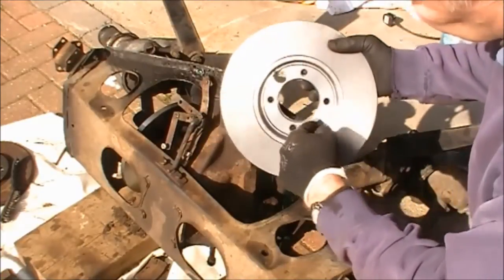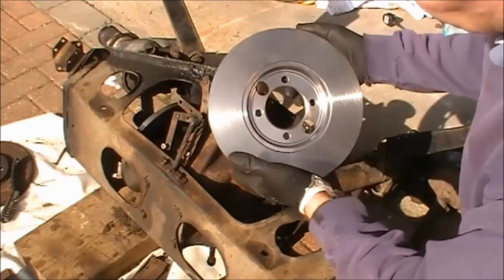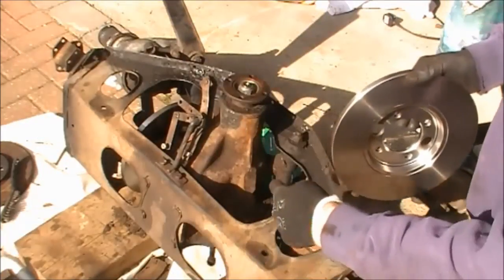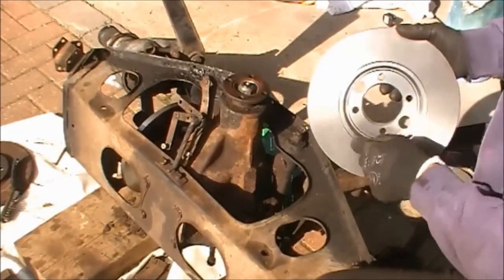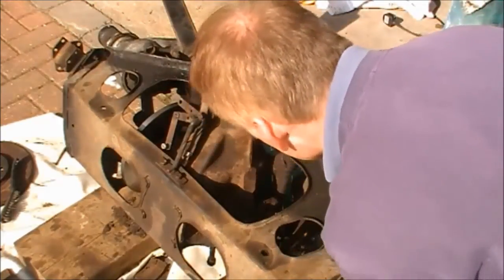See the disc — these holes that you can see in the disc are for removing the calipers from a Series 1 E-type. On those, the bolts pull out this way through the disc and then you can remove the caliper. On the Series 2, as you've just seen, the bolts are removed from the inside, pulled back a little bit, and then the caliper comes out. So that's what those holes are for. These discs will fit either a Series 1 or a Series 2.